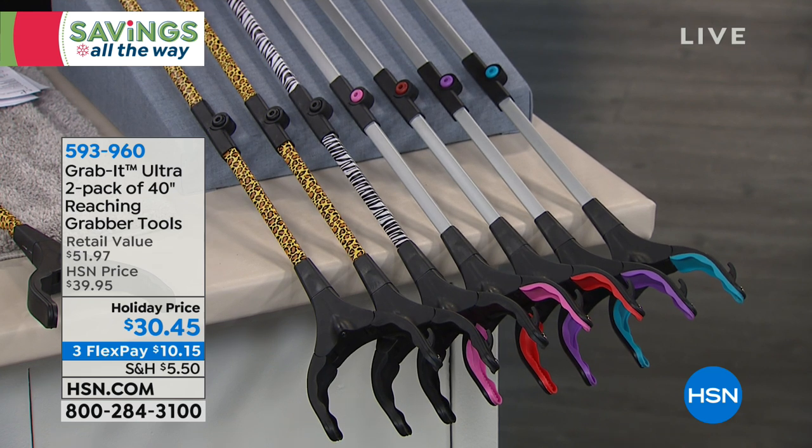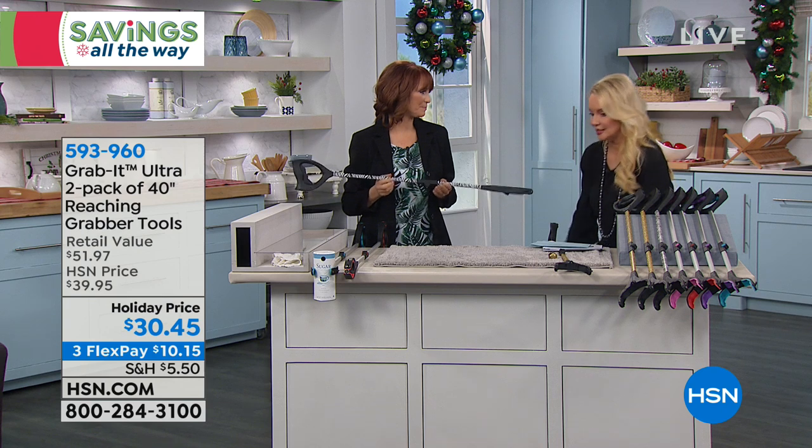Here are the colors available. The solid black is gone, gray is gone. So we have leopard, zebra, pink, red, purple, and teal. You are getting two of these — and these are the ultra grab it, so there are improvements. It's longer than the original.